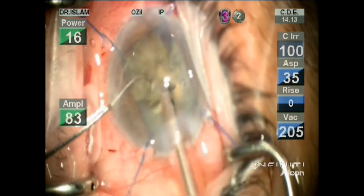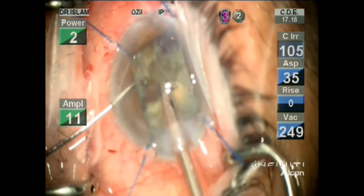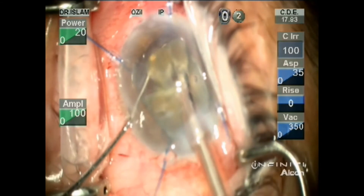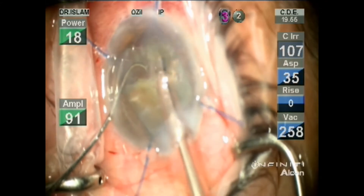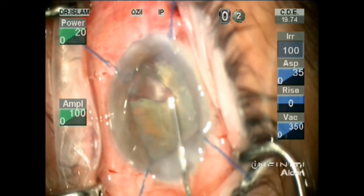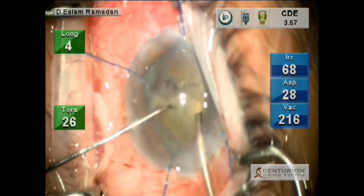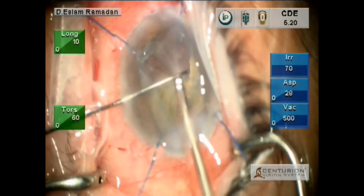As you can see the anterior chamber is not stable — there is a lot of surges. Reforming the anterior chamber with viscoelastic, which is methylcellulose. Rotating the nucleus. Using the Centurion machine now: the longitudinal power is 10 and the torsional is 60, vacuum is 500. IB is on also, to compare between the two machines.